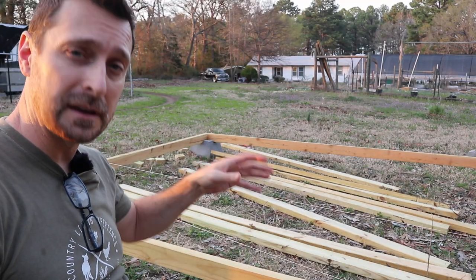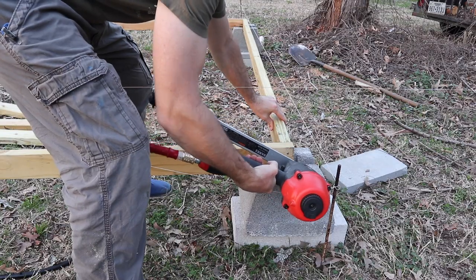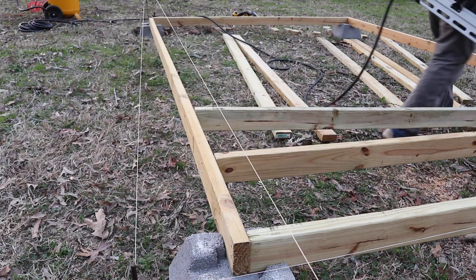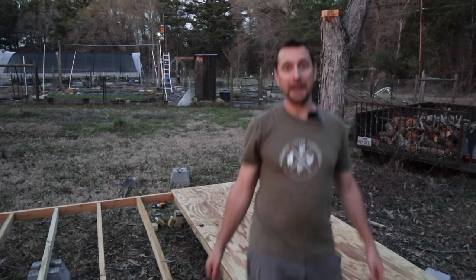The rim joists are cut, the end joists are cut, got all the center joists cut, and now it's time to get this thing together. It might not look like it, but the camera enhances the light — it's actually extremely dark out here right now. So I will see you tomorrow.